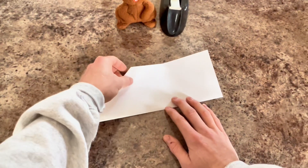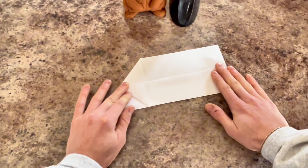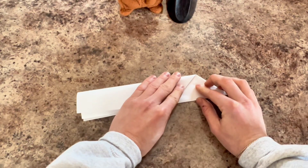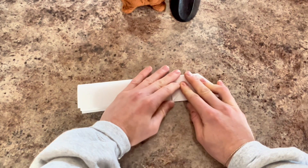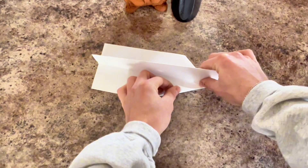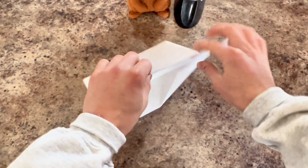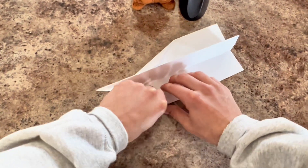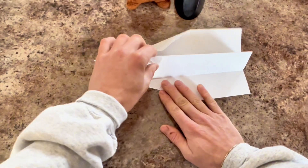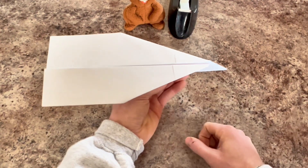We're going to take this top corner and fold it all the way down to the edge of the paper. And then we'll flip it over and do the same thing to the other side. Now we'll flip our plane upside down and move this corner right up to the edge of the body of the airplane. And we'll flip it and do the same thing on the other side. Now we'll put a small piece of tape right on top of our plane to hold it together.